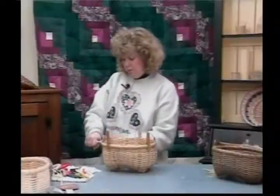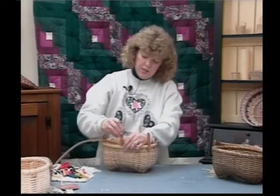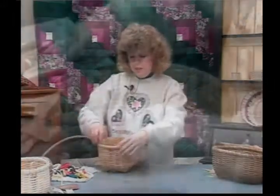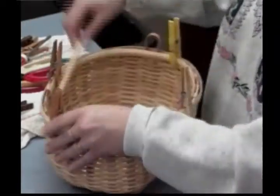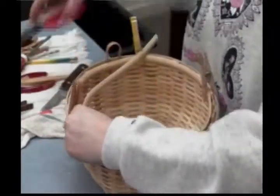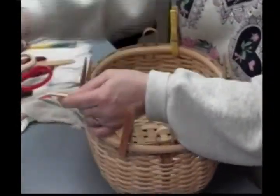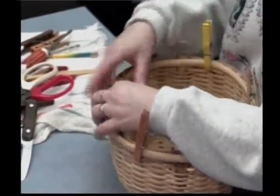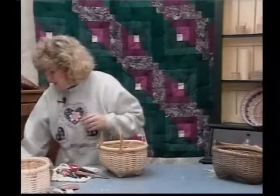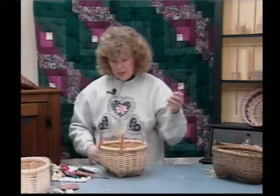I'm going to start on the opposite side, work it around — use lots of clothespins to hold this on. Again, I'm going to cut it off, come back and whittle this down. We can go ahead and lash our rim on. I'm going to get it started and then go to the handle. I've used caning for this — it's probably one of my favorite lashers that I use.